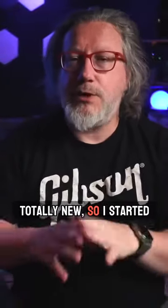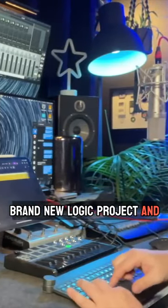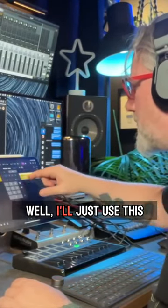I wanted the song to be totally new, so I started with a drummer loop. I actually just opened up a brand new Logic project and put a drummer track in there, and the drummer track had a loop already built in, and I thought, well, I'll just use this one.